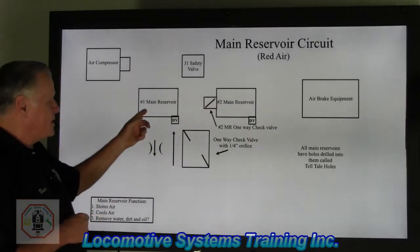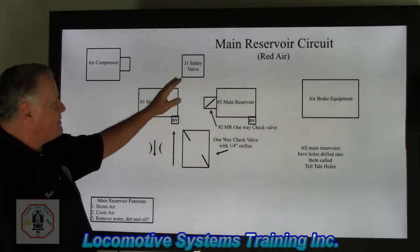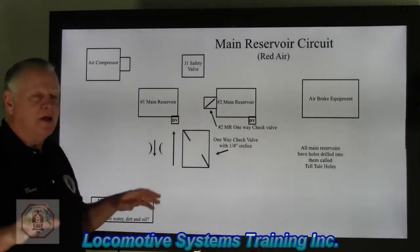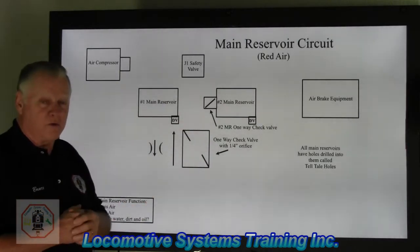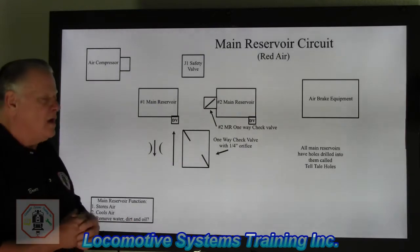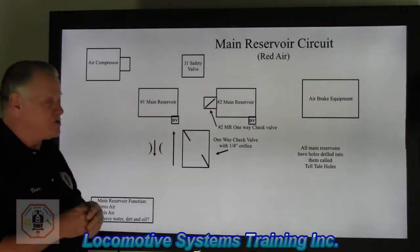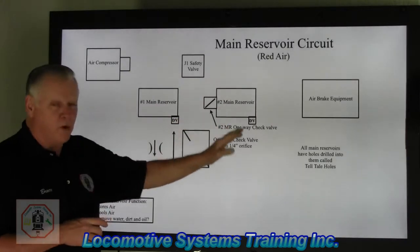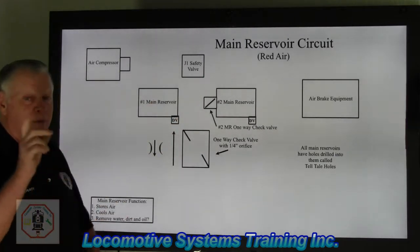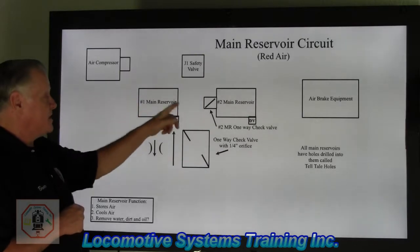Air compressor, then number one main reservoir. I have a J1 safety valve designed to protect the system from excess pressure. If the system runs 130 to 140 PSI — cut in at 130, cut out at 140 — and there's a malfunction with the cut-in/cut-out governor on the air compressor, the safety valve would relieve excess pressure past 150 PSI to prevent damage to the air compressor, main reservoir, or any other component. We use the J1 safety valve as a landmark to locate number one main reservoir.